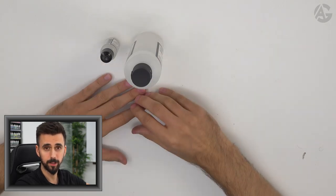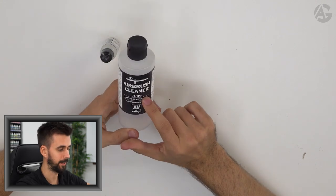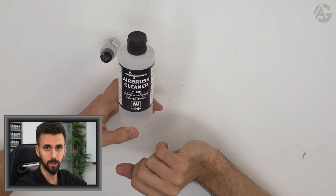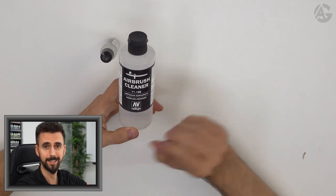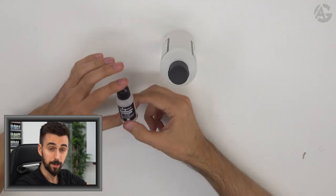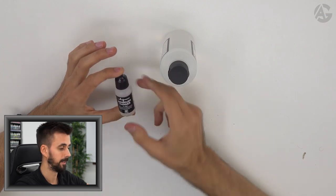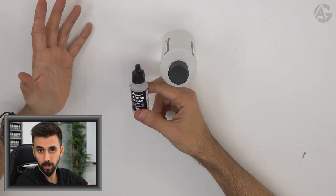Another very interesting product when using an airbrush is the cleaner, which comes in handy when cleaning your airbrush. Once you finish painting, it is advisable to clean it properly — the cleaner is perfect for it. Never use alcohol; alcohol could damage the airbrush seals. Another product is the thinner, which we use to thin the paint down. You can also use water, and if it is Spanish water, much much better!